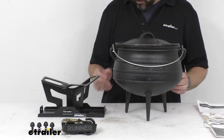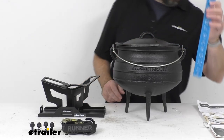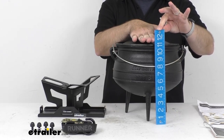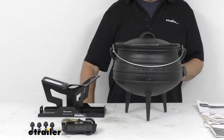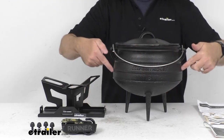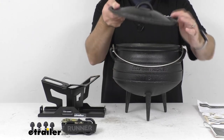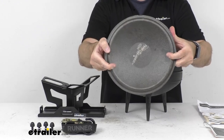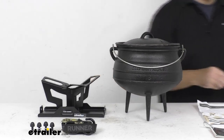Just to give you some measurements: with the lid on, measuring from the base all the way to the top of the handle, we're almost at 12 inches tall — right at about 11 and 13/16 inches tall. The diameter is 11 and 3/8 inches, and the diameter of the lid itself is 10 and 3/16 inches.